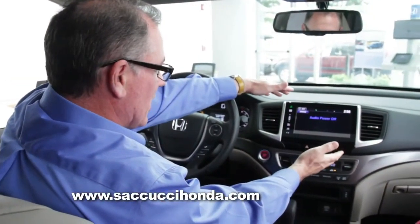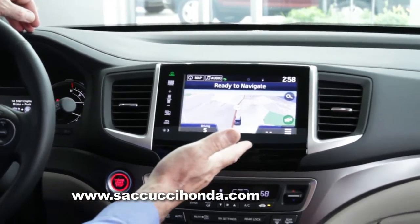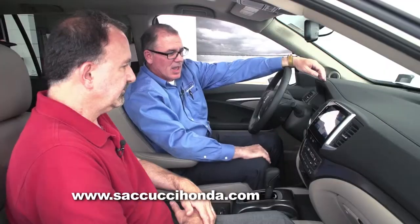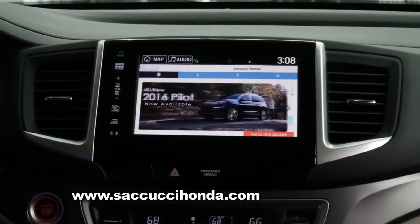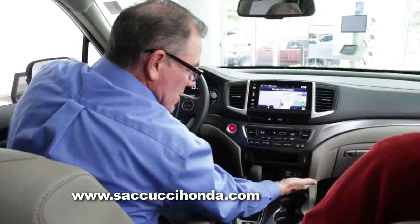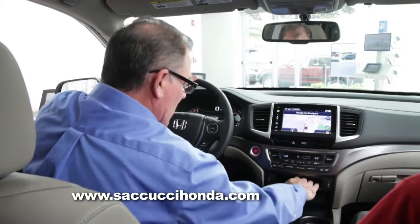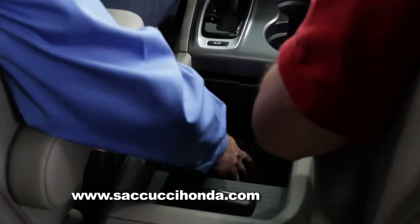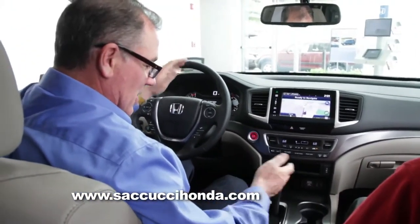Look at this beautiful new screen — you can see all features and functions on here, including your navigation map in 3D. That clarity is incredible. Some models even let you navigate the Internet in your vehicle. It's state-of-the-art. You've got power supply ports, USB plugs — a 1.5 and a 2.5 — heated seats, storage, two cup holders, more power outlets. There's also a switch for intelligent traction management, where you can switch from normal to snow to mud to sand depending on conditions.